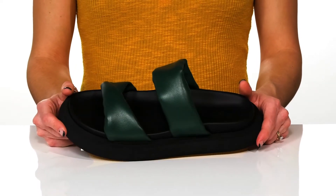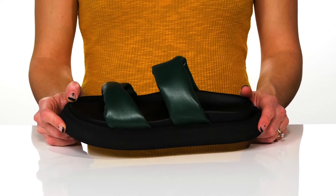These will be adorable styled with boyfriend jeans and an oversized graphic tee.